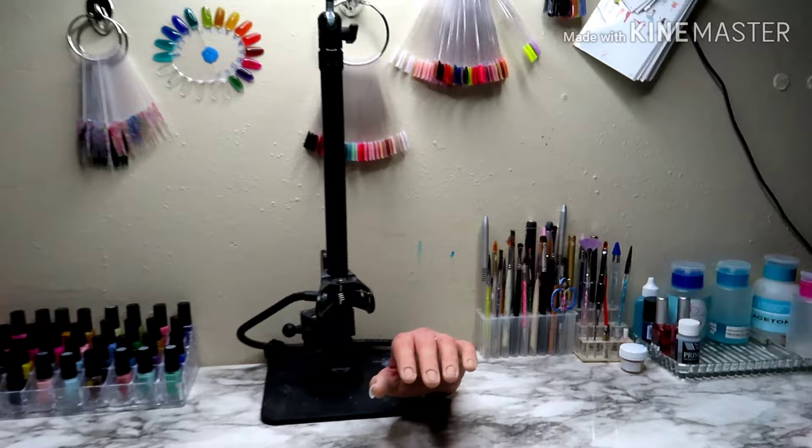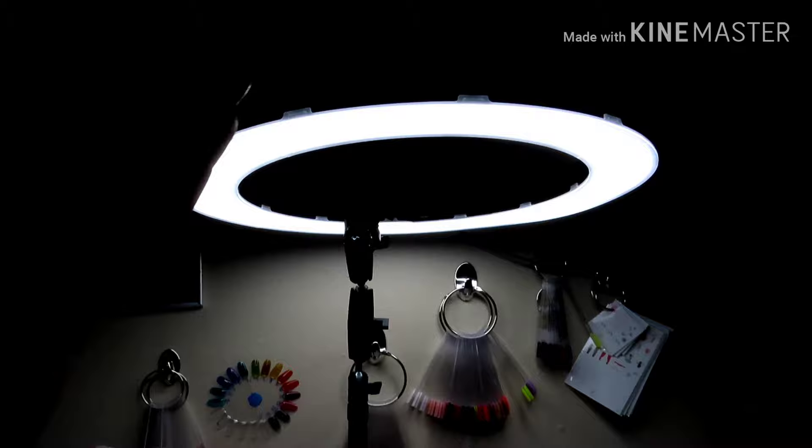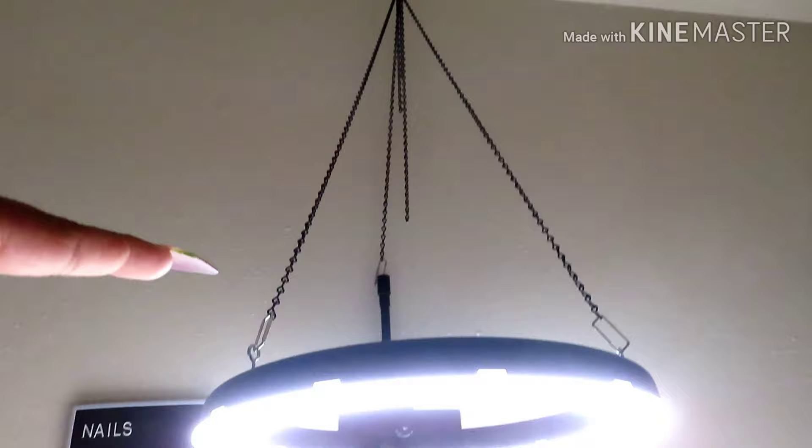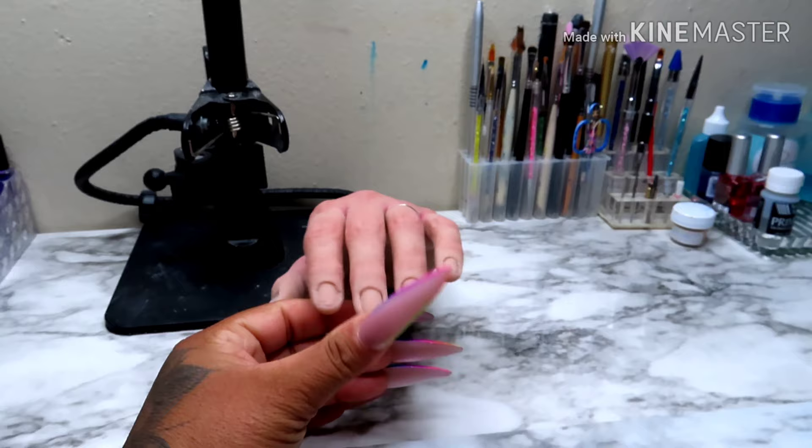Right here I have my Glamour Liz hand and my Archon mount, and then my ring light — my husband attached the ring light up there with a screw and some chains. I love it because it's not in the way; it's like above. And then I have my Glamour Liz hand right here for when I make videos.